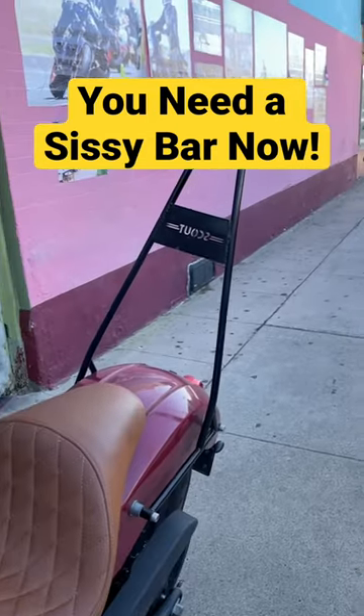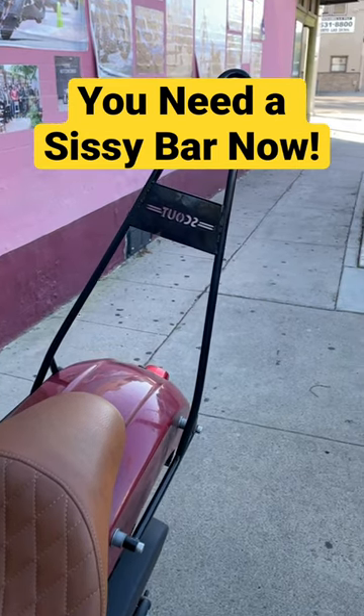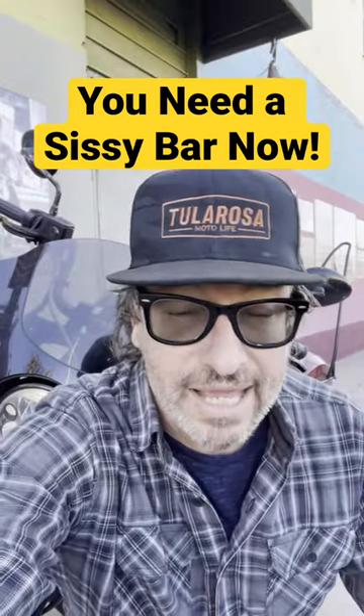Let's talk about the Sissy Bar. It's one of those upgrades that most people don't consider for their cruiser, but I happen to like it. I wouldn't have bought it except for the fact that it came with my bike, but now that I've got it, I'm really happy it's on the bike.